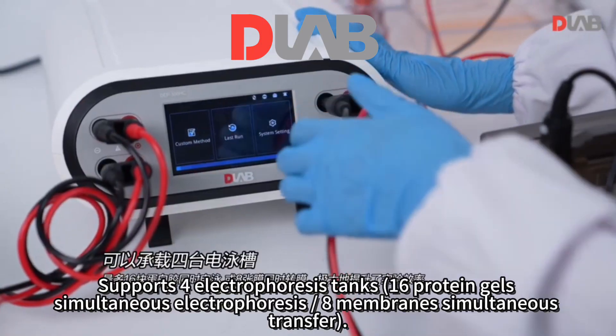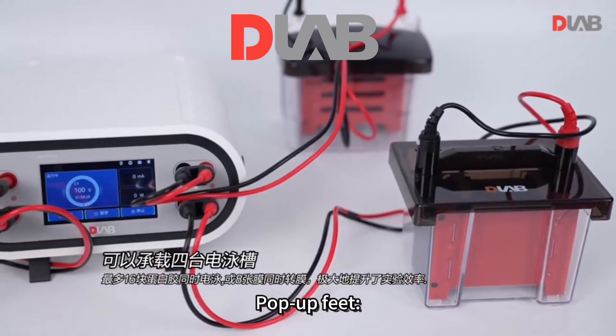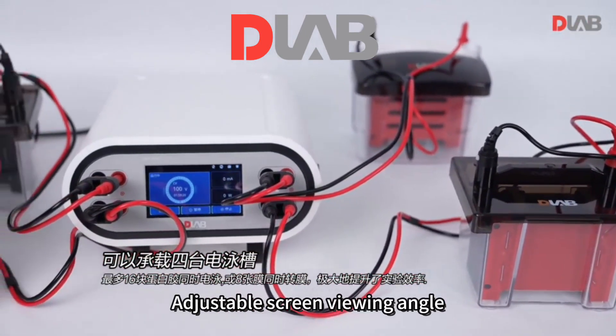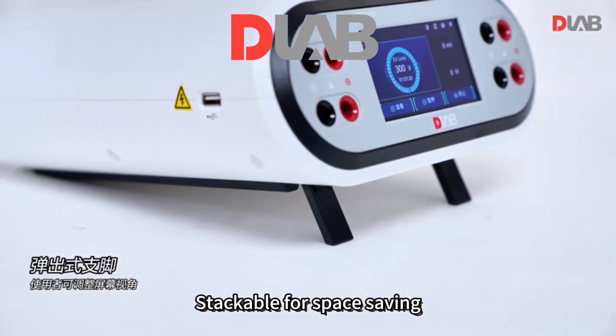Structural design: pop-up feet with adjustable screen viewing angle, anti-slip grooves and rubber strips, stackable for space saving.